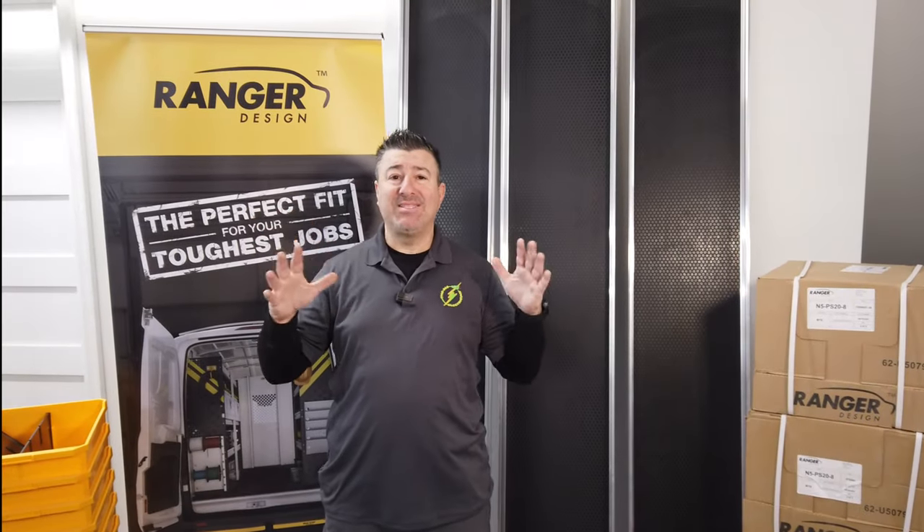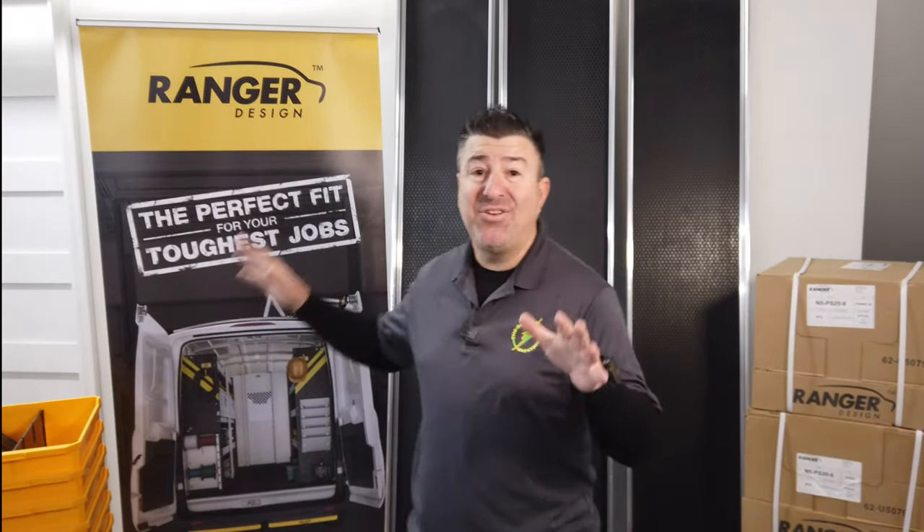360 Electricians, I am super excited. Today we're gonna get back into the service van — the Ranger Design eight foot shelving, which I call the rolling warehouse.